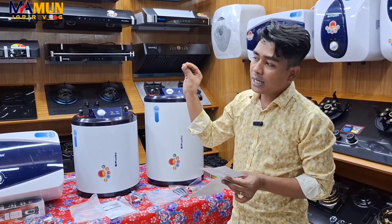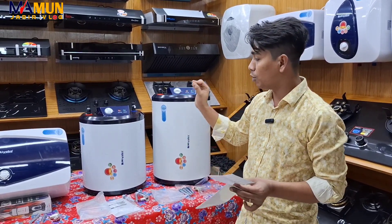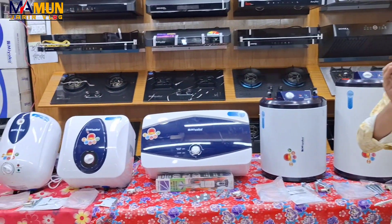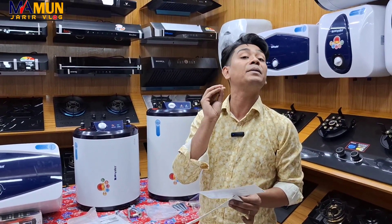If you have any problem with this coil, you will have to be in the same place. Our money will not be in the same place. We will not be in the same place.